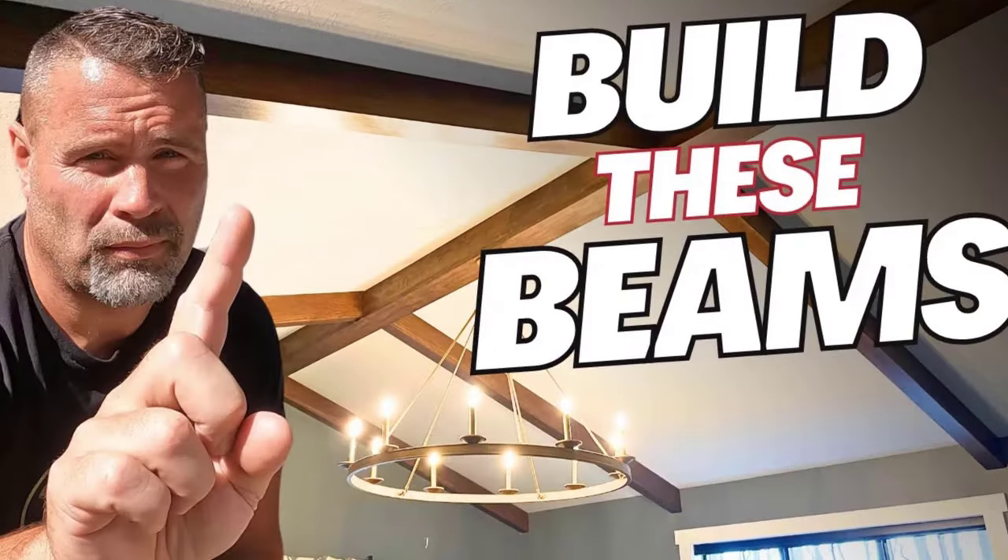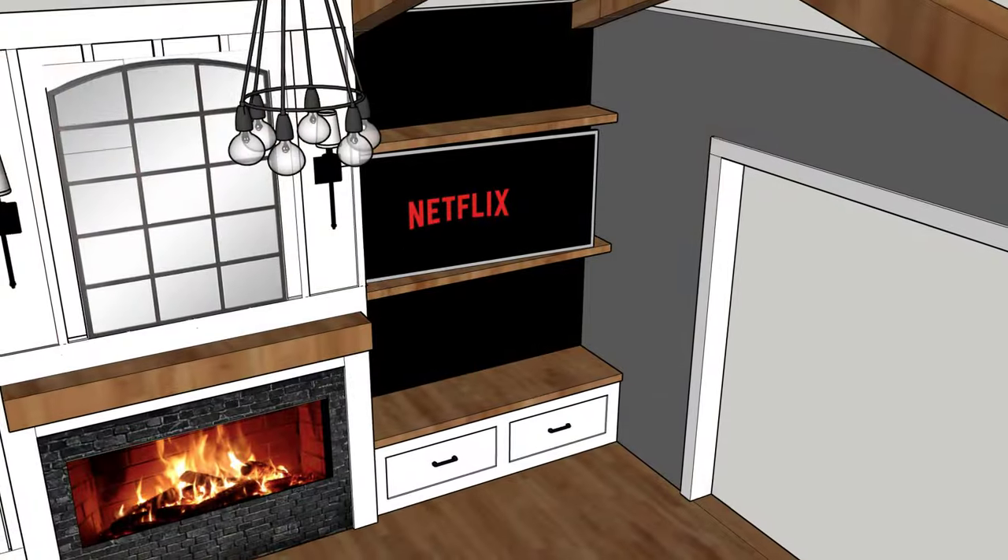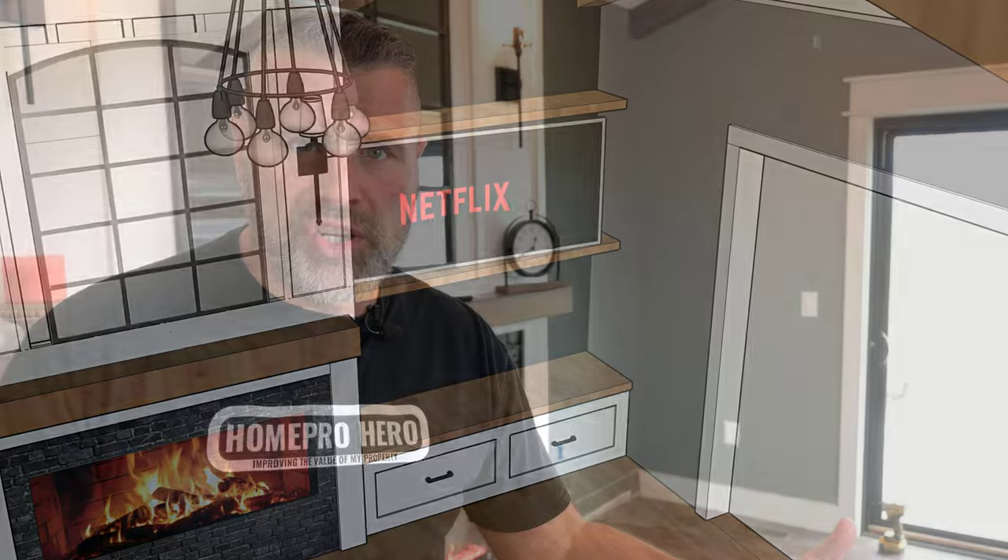Part three of making my master bedroom a master bedroom. A month ago, you saw me add the beams. Two weeks ago, you saw me add the fireplace. And today, we're addressing the corner by putting in a built-in bench, black shiplap, and oak floating shelves. And it's all next on HomeProHero.